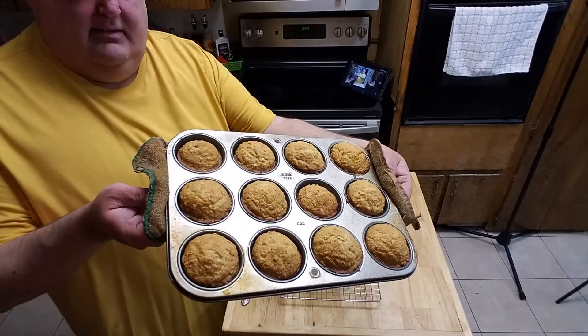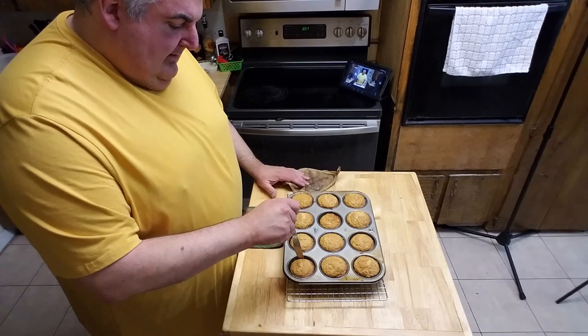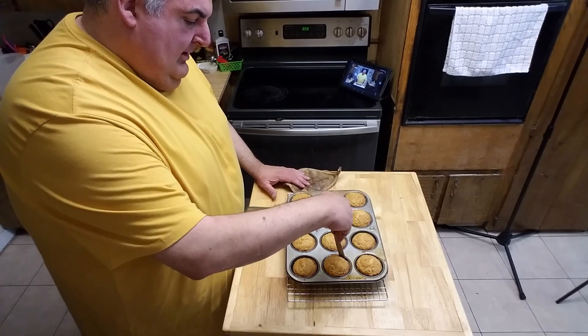This is what they look like out of the oven — after about 17, maybe 18 minutes in my oven. Slightly more brown than I like, but they're absolutely perfect. You just let them cool for about five minutes, then slide your knife around the edge and lift it up to loosen them.